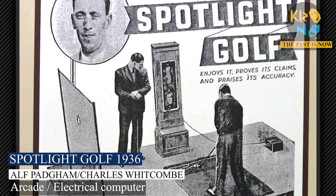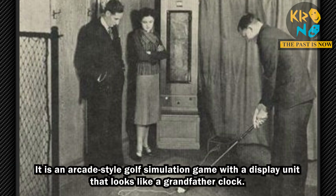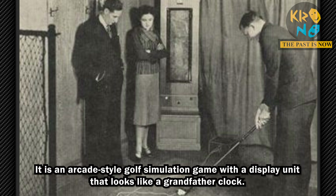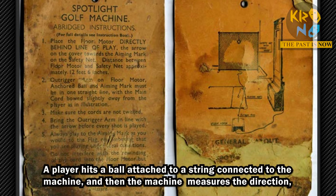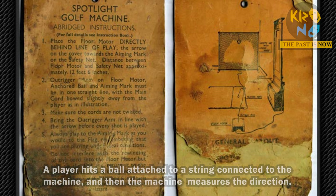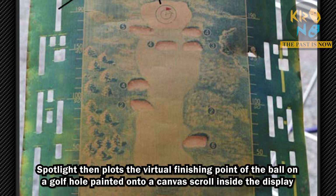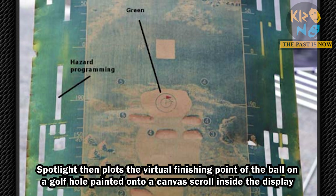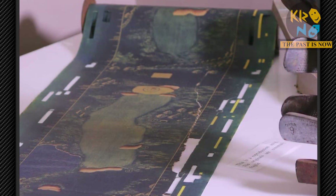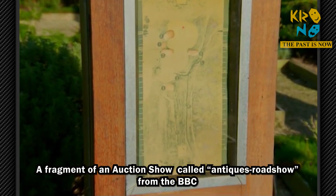Thank you. It's an early computer and it's a golf game.